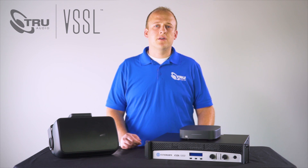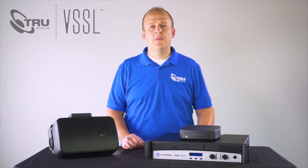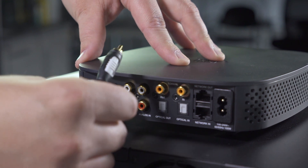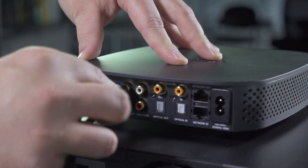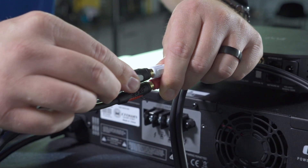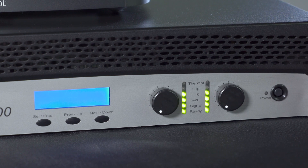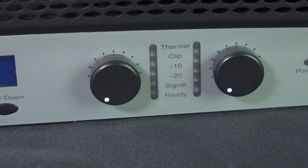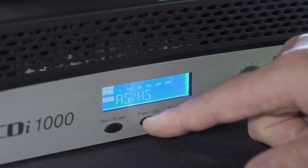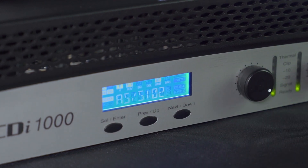Next we want to connect the A1 to the Crown amplifier so the OPs and landscape system can play the same source. Take an RCA cable and plug it into the A1, then take the other end and plug it into the custom RCA cable for the Crown amp. A quick install tip: before you terminate your speaker wire to your Crown amp, power it on with the gain knobs turned down, select the appropriate preset, then install the speaker wire and turn the gain control knobs two clicks below maximum.